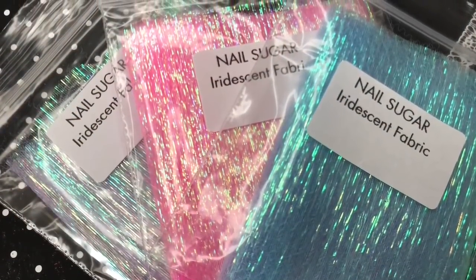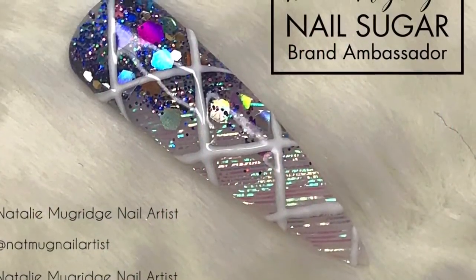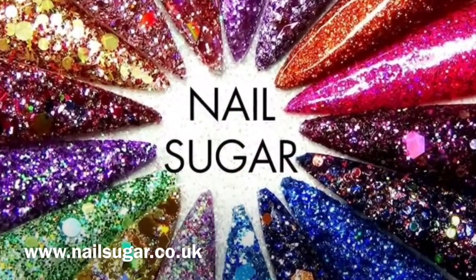Please leave me a thumbs up if you have. If you haven't already, do consider subscribing. Don't forget to check out the website www.nailsugar.co.uk — and I'll see you lovely lot in the next one, bye!